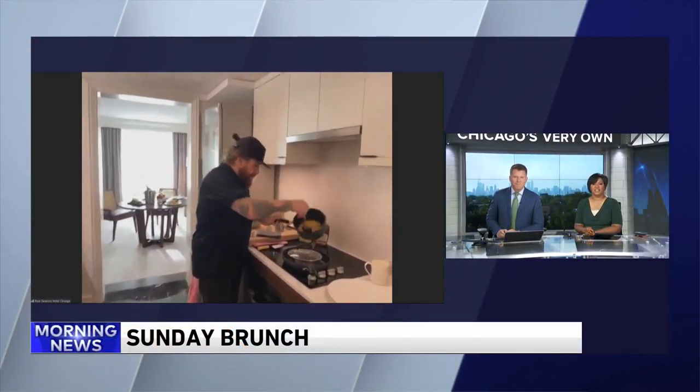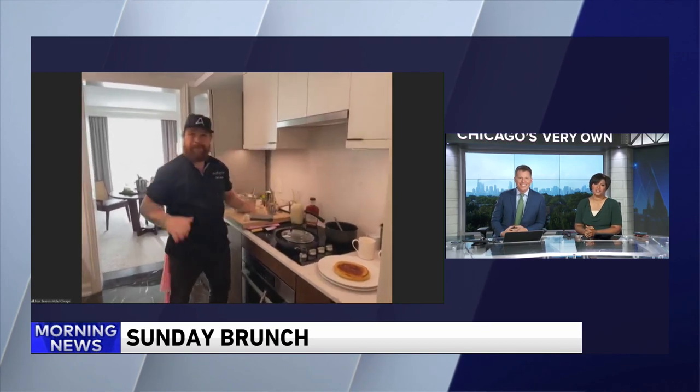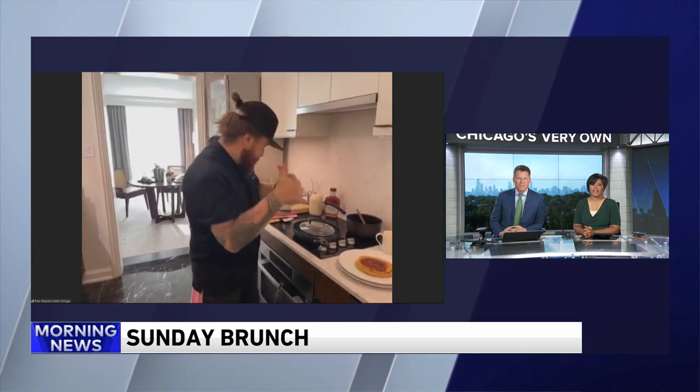Time for Sunday brunch and joining us is Chef Jonathan Sawyer from Adorn Bar and Restaurant at the Four Seasons Hotel Chicago. Good morning, Chef. Good morning, how's everybody doing? We're good, especially now that you're making lemon ricotta pancakes.